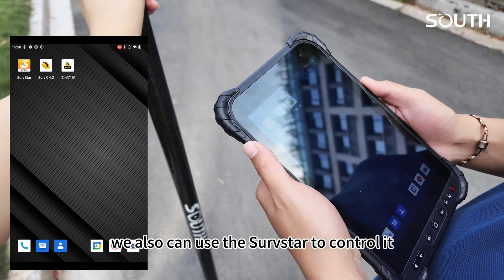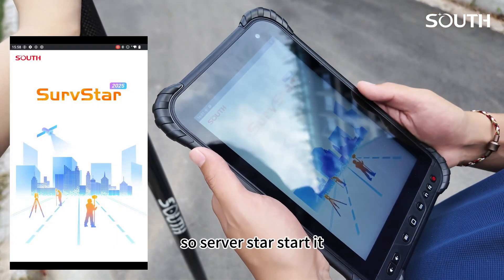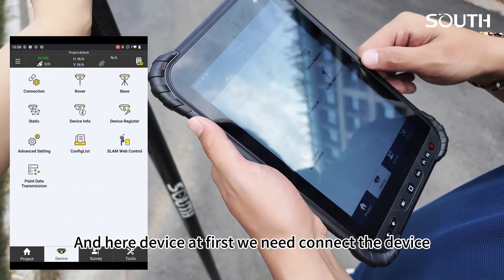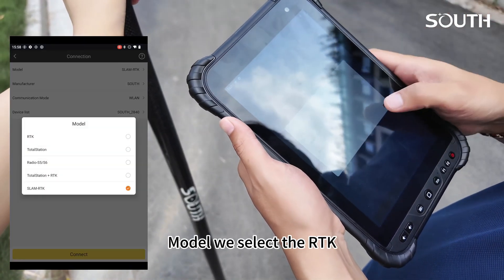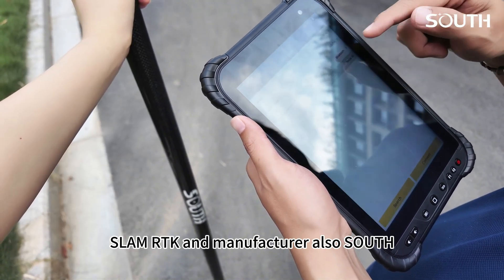We can use the SurveStar software to control it. Start it, and here with the device, first we need to connect — select the device model, we select RTK SLAM RTK, and the manufacturer and source also.